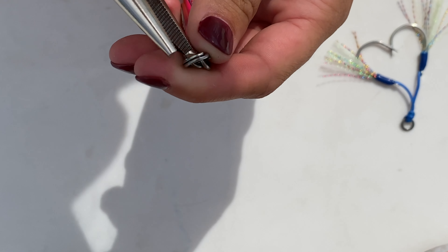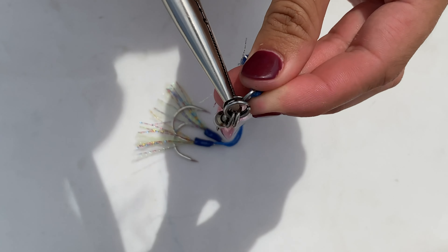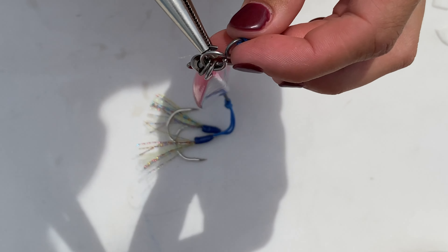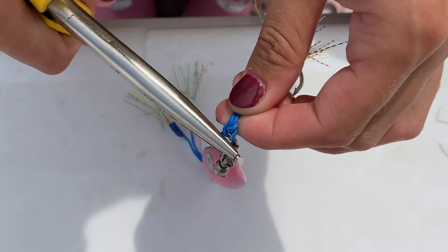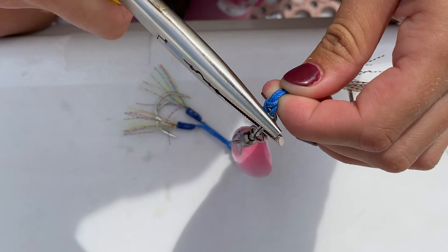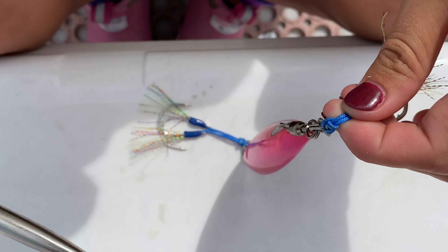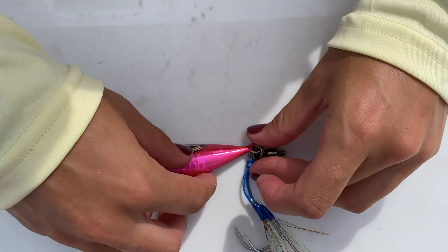Now that that is attached, our last step is to attach our hooks — just work them on there. So all three pieces are being attached to the split ring. The split ring is what everything touches, just like this.